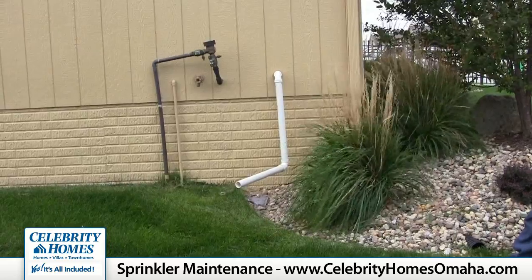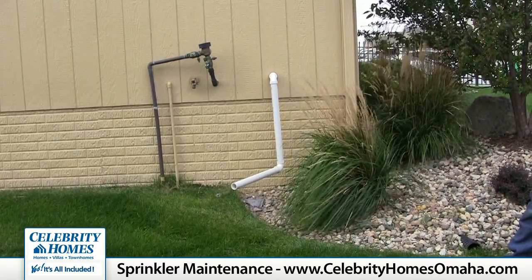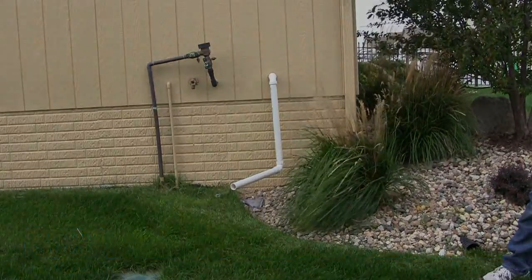If you're in a townhome, your property management company is responsible for draining that system, preparing it for winter, and then resetting it up in the spring. If you're not sure if that's been done, give your property management company a call.